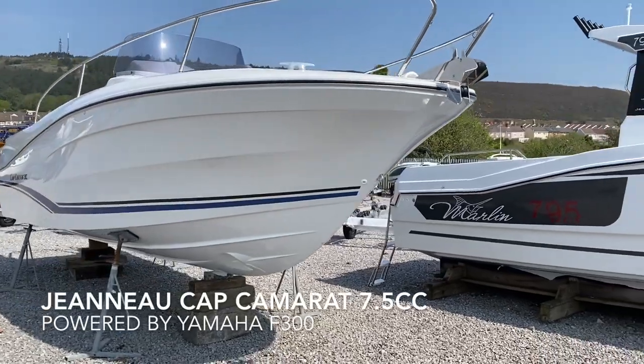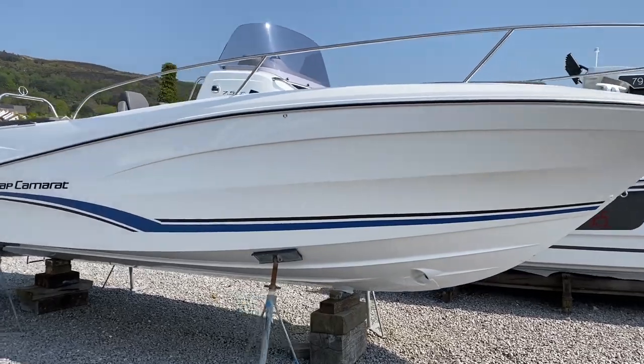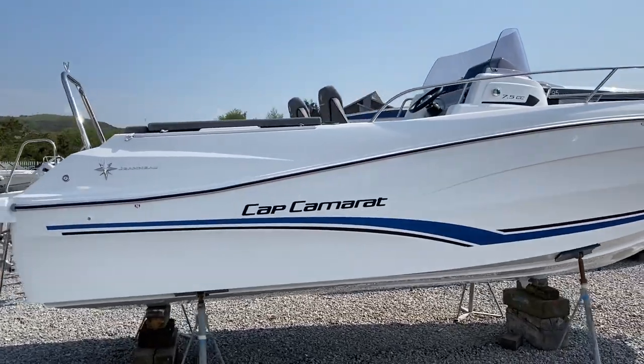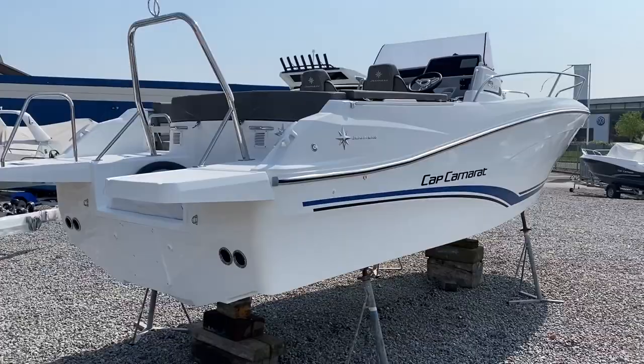Welcome to a quick look around a new Geno Cap camera at 7.5cc. This one features the new 2020 blue and black decals down the side, extended swim platforms on the back, without the teak on this one.